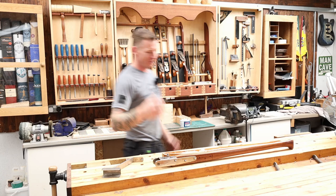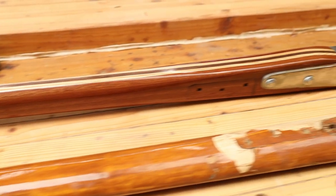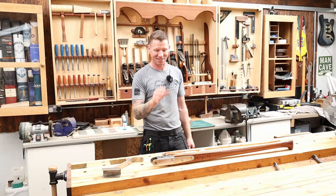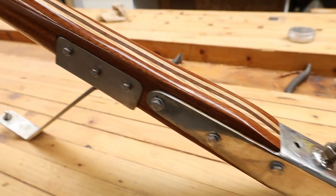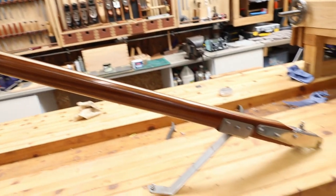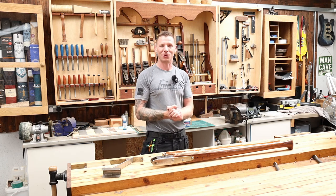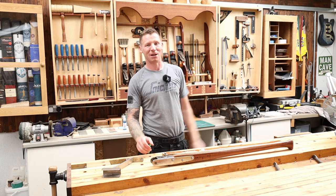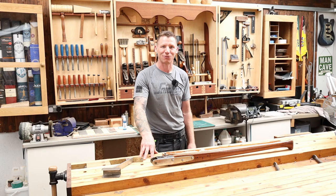There we go - one complete sailboat tiller, one custom handmade one. Really happy with how this turned out, it looks absolutely fantastic and I think it's a big improvement over the old one. By this time in the video you should have seen this tiller in place on the actual sailboat. I really enjoyed this build and love working on boats - I'd love to actually build a boat someday, that would be like the ultimate woodworking project. If you liked the video give it a thumbs up, leave any comments or questions below, and if you're new here consider hitting subscribe and the bell button.